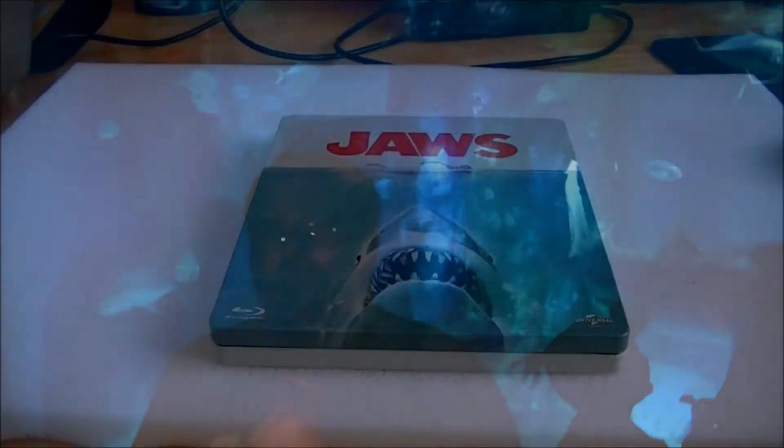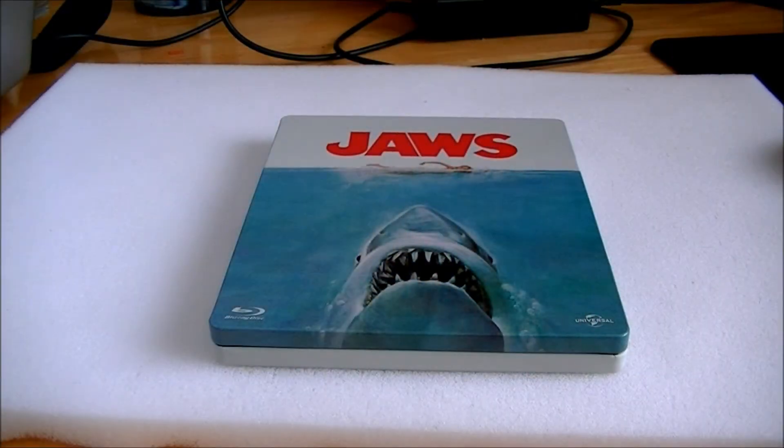Anyway, on to the Jaws review. Hi guys! I've got a lot of Steelbooks to review, but for me this is one of the most important films I've been looking forward to coming out this year, along with the Indiana Jones Blu-ray box set. The fact that it's a Steelbook had me so excited about it arriving, and I couldn't wait to put it in the Blu-ray knowing they've done the full restoration job on this film.